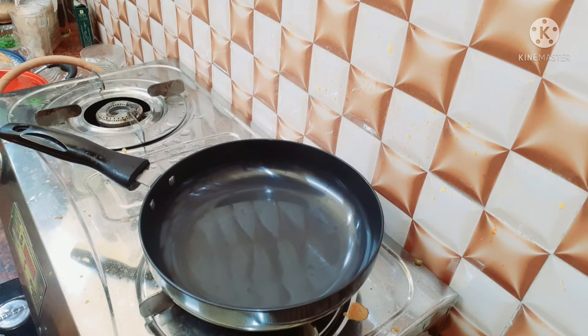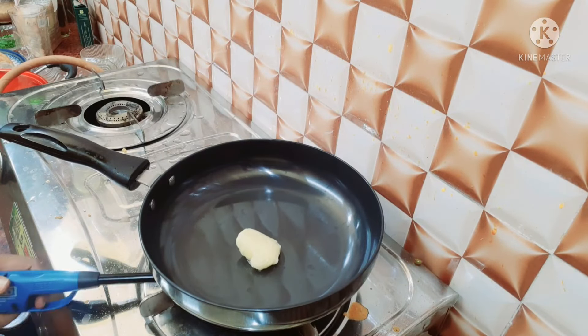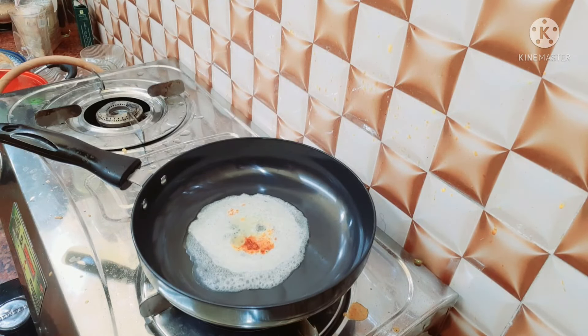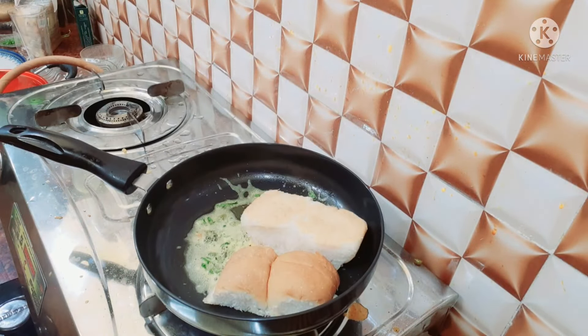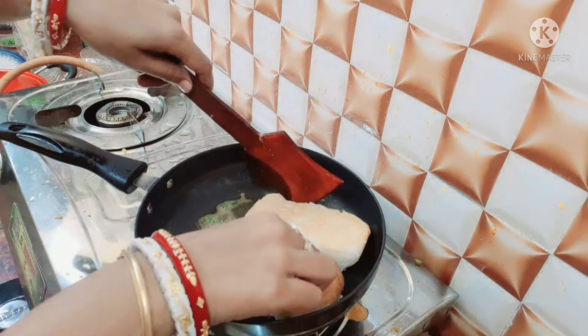I am going to put butter in the middle of the pan. When I add the butter, I am going to add 1 Kashmir Lanka and 1 Dhanepatak to the pan.